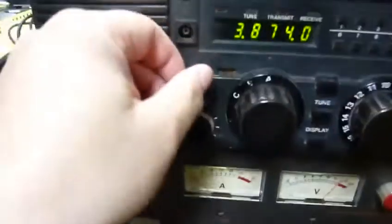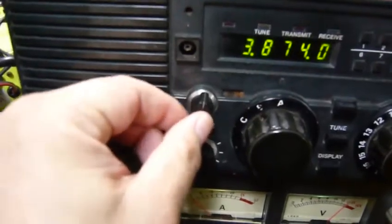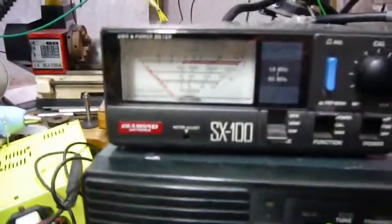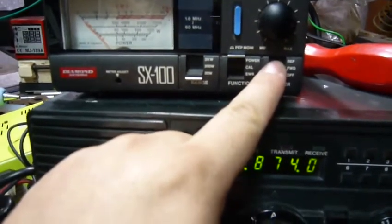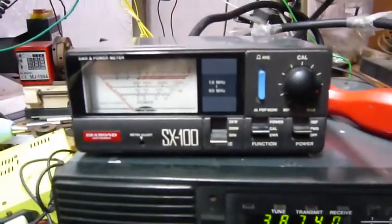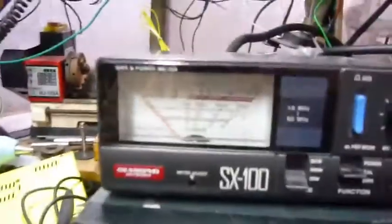Let's try it. First, let's turn it to single sideband mode, not AM mode. The suppression is not so much. Let's look at the power — now it's on reflection, so let's go to forward power. Let's go to calibration.